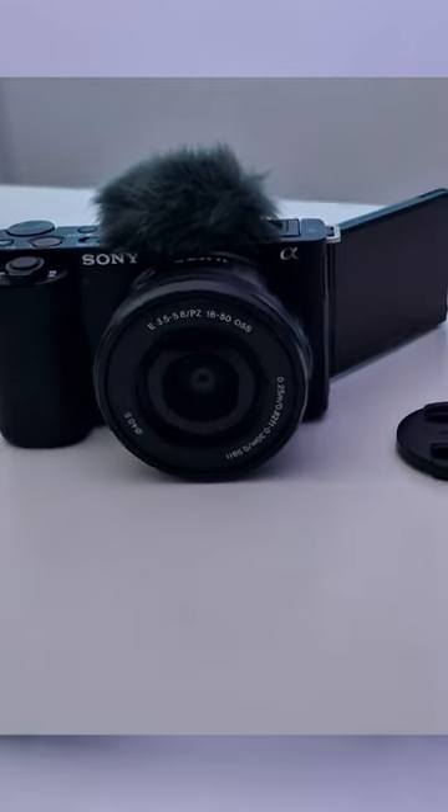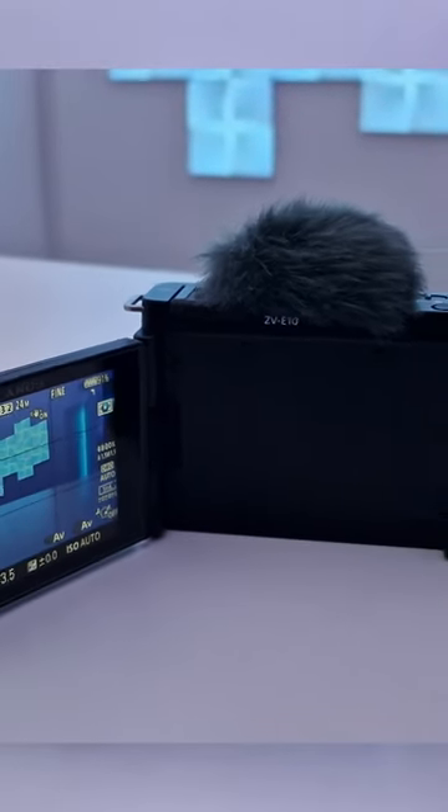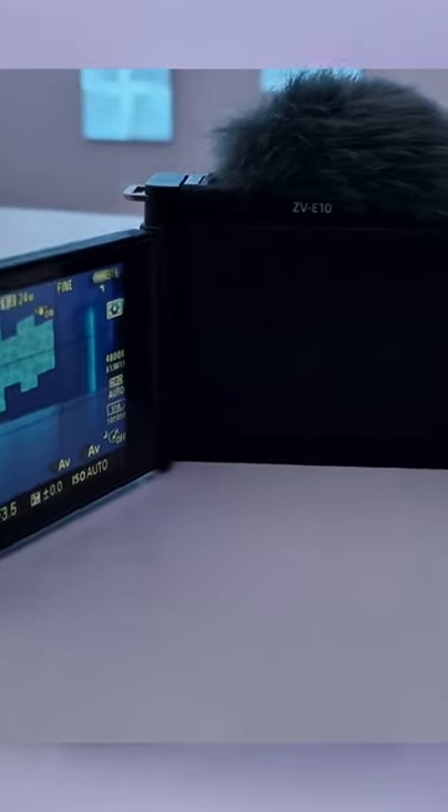I love this feature, because it means if you're just starting out with content creation, or if you just want a camera to pick up and go vlogging and take out on your holidays with the family, you don't need to buy an external mic separately to get yourself that crisp audio. This camera has it all built in, nice and easy.